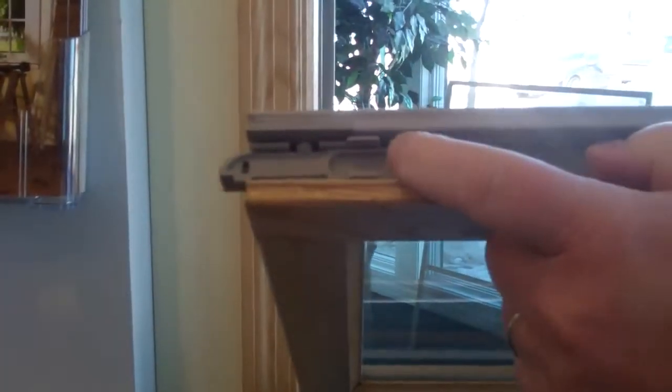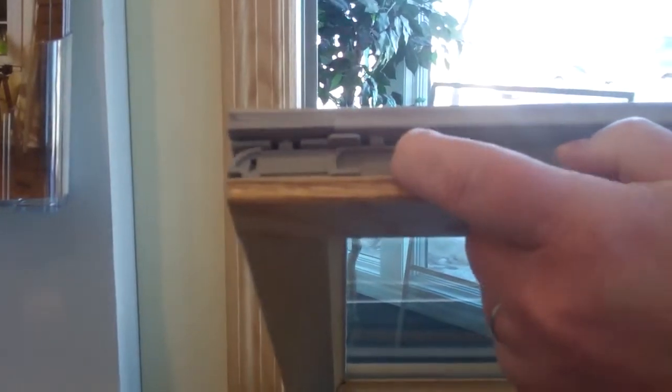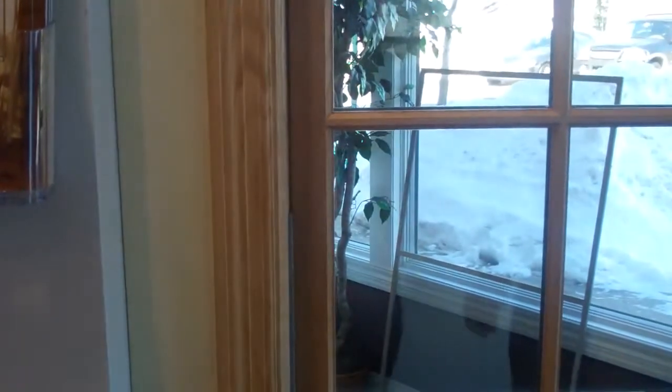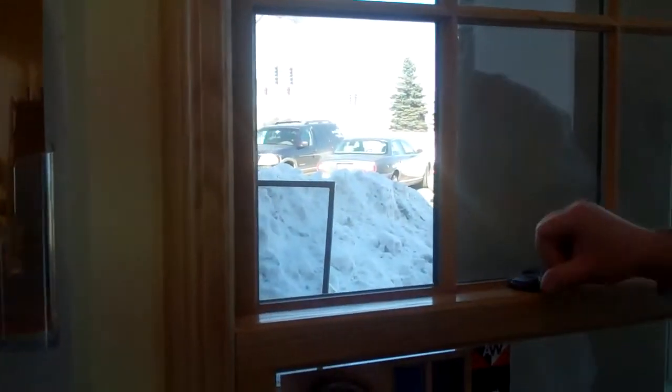The upper sash comes in a little bit differently, but just as easily. Remove the wash assist and make sure they're back in place. You can see it's a little mechanism that disengages from the window frame, but tilts right back into place — upper and lower sash — and then locks away.